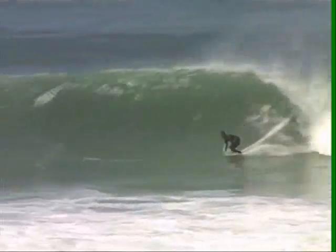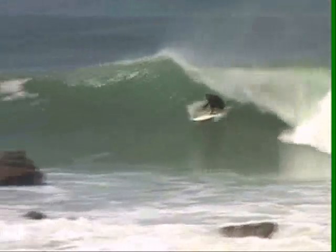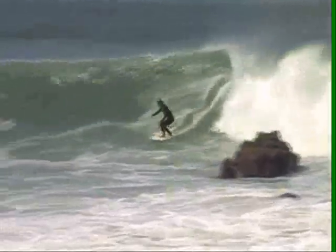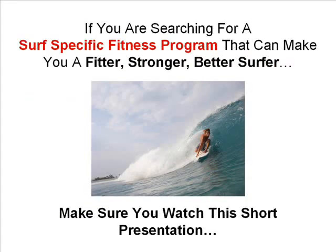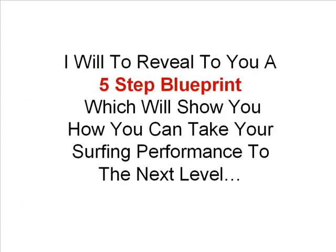Are you sick and tired of watching those surfers who just cruise by catching wave after wave and getting barrel after barrel? Isn't it time you joined in the fun? Hi, this is Clayton Beatty from TotalSurfingFitness.com. My surfing fitness programs have helped thousands of surfers from all over the world improve their fitness for surfing. If you're searching for a surf specific fitness program that can make you a fitter, stronger, better surfer, make sure you watch this short presentation. In it, I will reveal to you a five step blueprint which will show you how you can take your surfing performance to the next level.